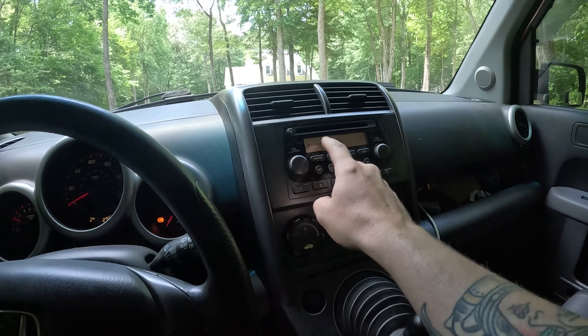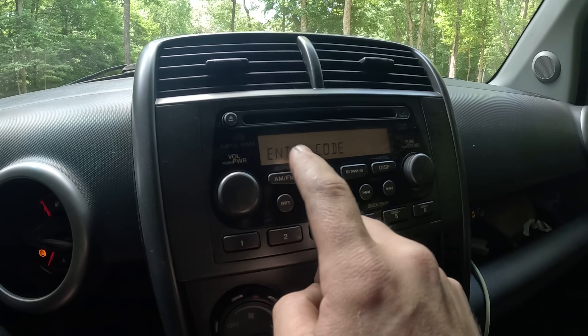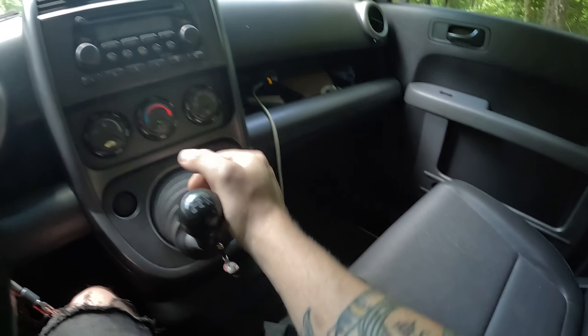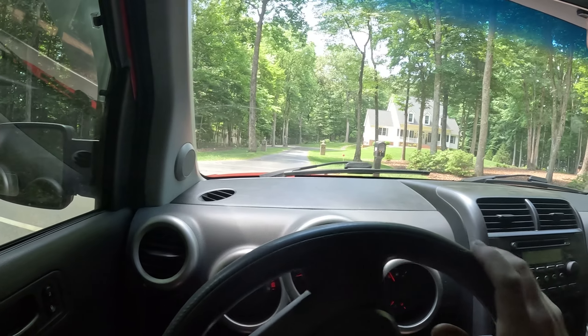I forgot to mention: when you unplug your battery, if you have a factory stereo, you have to redo your code. Mine is in my glove box — I leave it with the owner's manual, I wrote it inside. A lot of times from the dealership they would write it in the owner's manual for you. If not, you can call Honda with your VIN number and they can tell you, or there are websites online where you can type in your VIN number. Worst case scenario, you can pull your head unit out — it has a code on it, and you can type that in. You can always get the radio code.